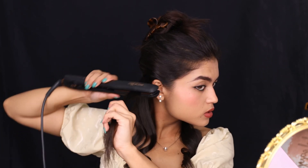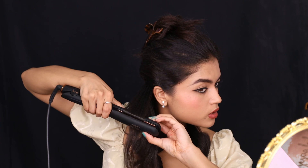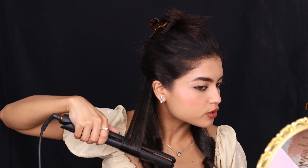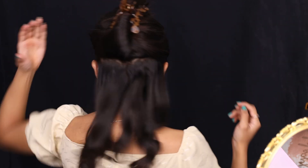You can do it inwards or outwards as well. So smoothen, and you can also do it outwards — mix and match, it looks much better. This is what the first layer looks like once that base section is done.